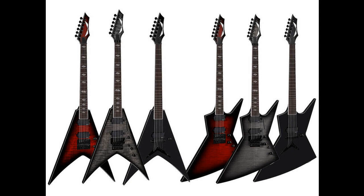Dean Vengeance models are available in Black Cherry Burst, Charcoal Burst, and Black Satin, shown from top to bottom. The Vengeance Select Evertune Fluence Black Cherry Burst comes with two Fishman Fluence pickups and an Evertune bridge. The Vengeance Select Floyd Fluence Charcoal Burst also features two Fishman Fluence pickups with a Floyd Rose 1000 bridge. The Vengeance Select Fluence Black Satin has a single Fishman Fluence bridge pickup, Tone Pros 2 neomatic bridge, and single volume knob.